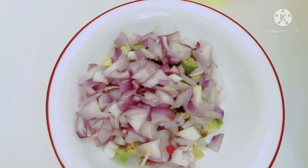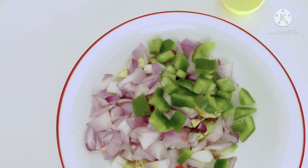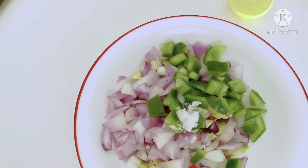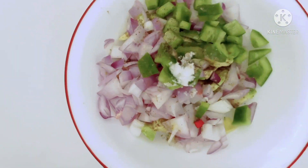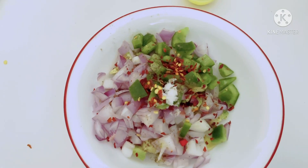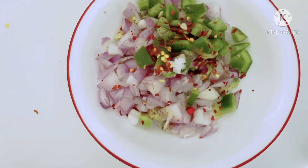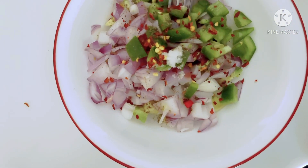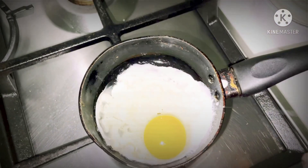We add leftovers. I will also add soy sauce and pepper. I will add chili flakes and half lemon juice. This is optional. We will mix it.